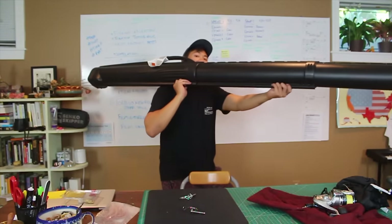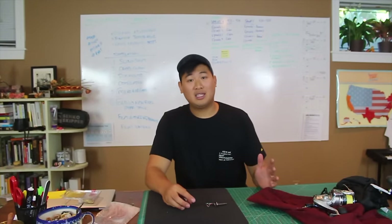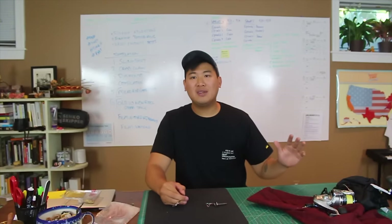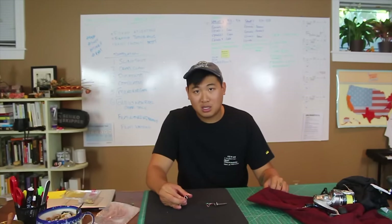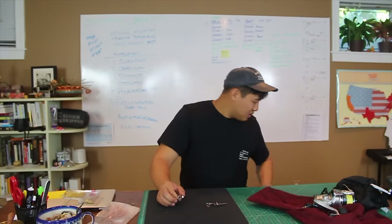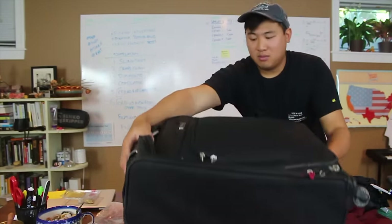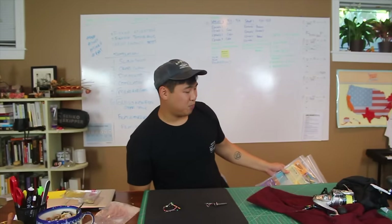As for all my fishing tackle — that's always a struggle for me: how much can I bring without being over 50 pounds, and what do I even need for that trip? You really need to think about what kind of fishing you're going to be doing. The key is to be very compact and selective about what you bring. Southwest allows two checked-in bags; I use one of those bags just for my tackle — a whole suitcase just with my tackle.